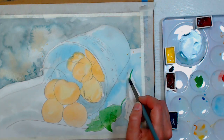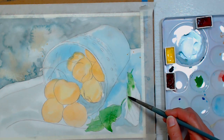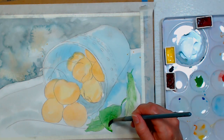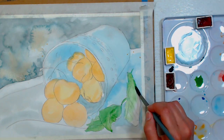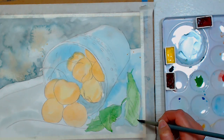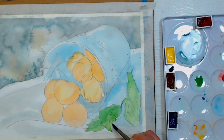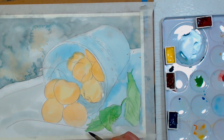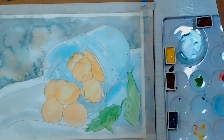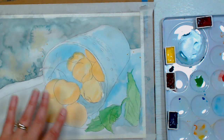If you want another tutorial using hot press paper, the real-time cat tutorial I did earlier this week with watercolor pencils is done on hot press paper and I talk about the different paper surfaces a lot more in that video. It also has over 20 tips on how to improve your watercolor pencil drawing, so check that out if you own a few watercolor pencils. Now I'm going to start working on the cup.